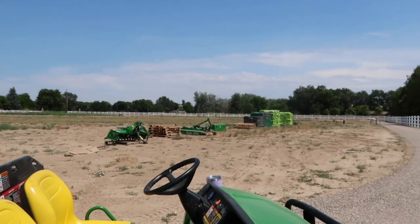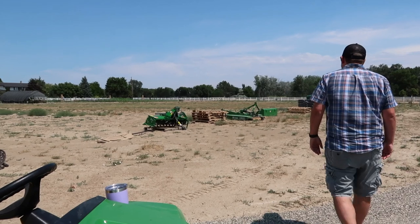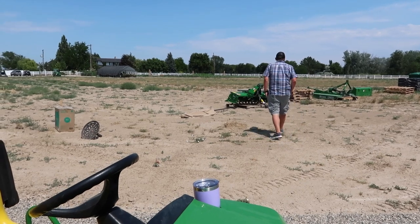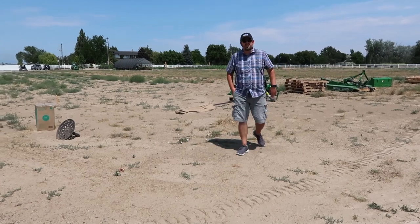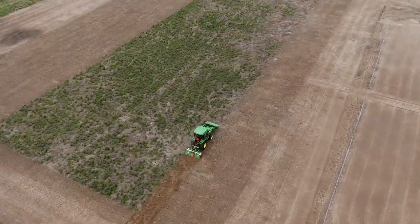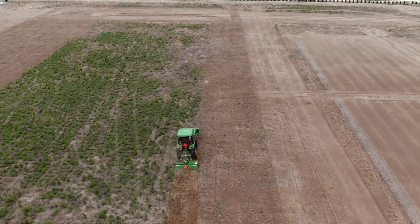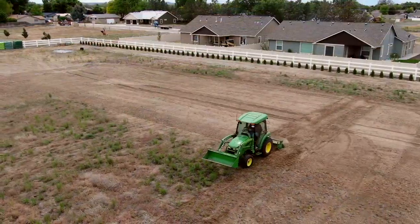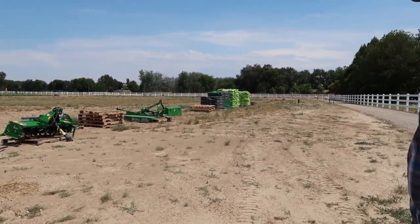We thought you guys might like to see our process for doing that, as well as catching a glimpse of the vision of what we're trying to attain out here. This is what we're starting with. It actually doesn't look bad compared to what it did before — it was just pasture. We tilled it once which did churn up some weed seeds, but we got it pretty much smoothed out, cleaned it up a bit.